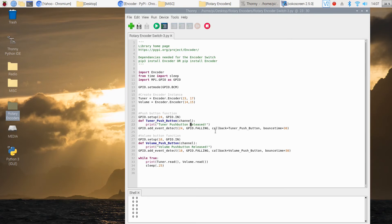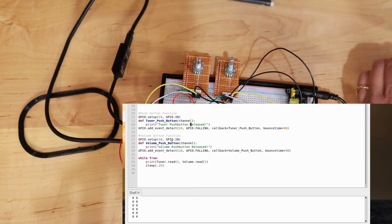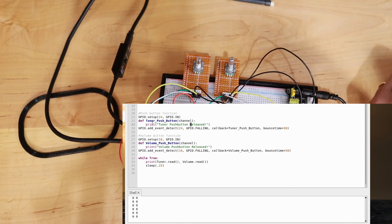The action taken when the event is detected is the callback function — here it's called 'tuner_push_button'. That function receives the channel, which is the pin number, so you have that data available. Anytime the button is pushed and the signal goes to falling, this function will run and you'd have your logic in here — whether it's an on/off button, a stop button, or whatever the function requires. Here we're just simply printing what's going on.